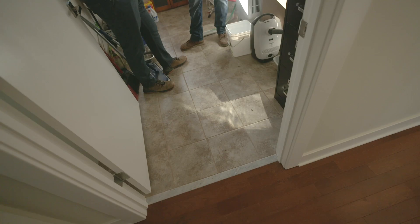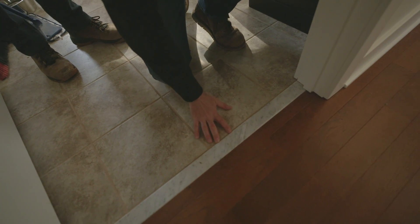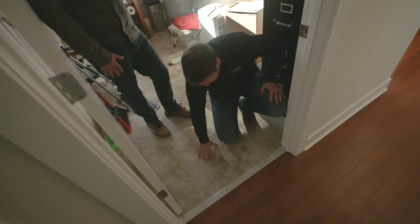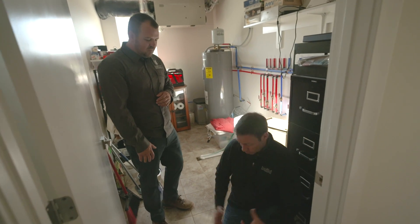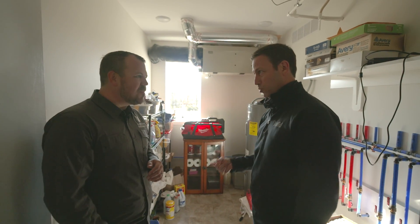We like our floors to be zero-clearance with no transitions, but we added a marble threshold that gives about three-sixteenths of an inch of rise before water could escape the mechanical room. Worst case scenario, we might catch a leak before it damages any hardwood flooring — not enough to stub your toe, but enough that a big puddle stops before it overflows and gives the drain time to catch up. Even if a water heater dumped all at once, you're normally dealing with a drip-drip situation, not 50 gallons.